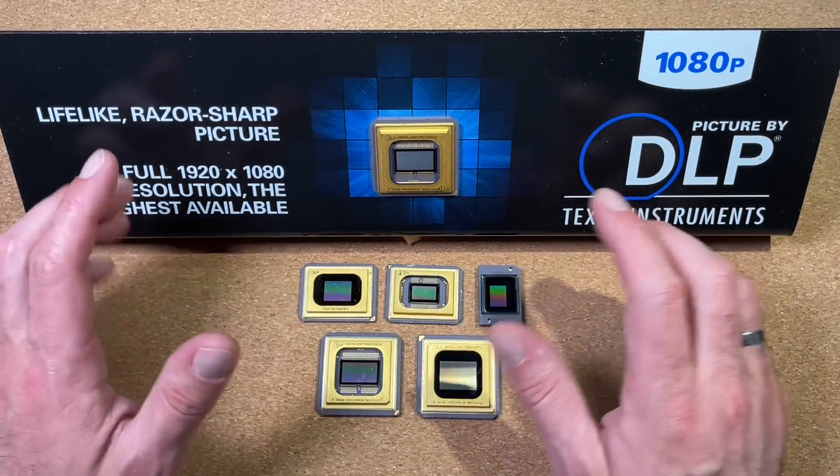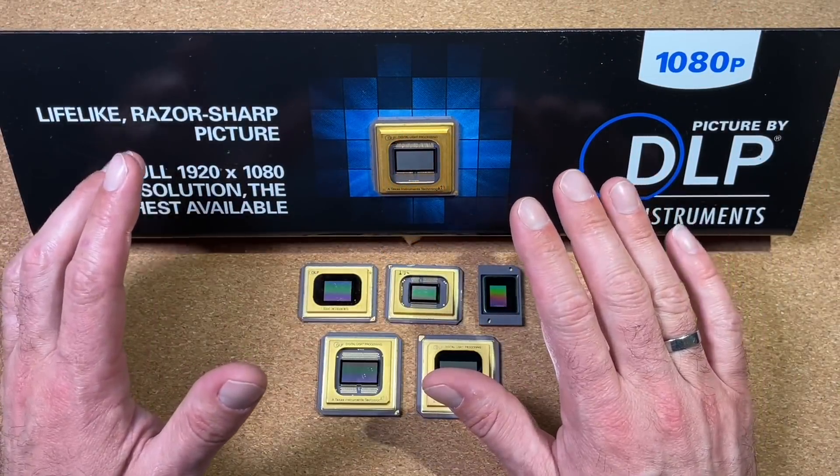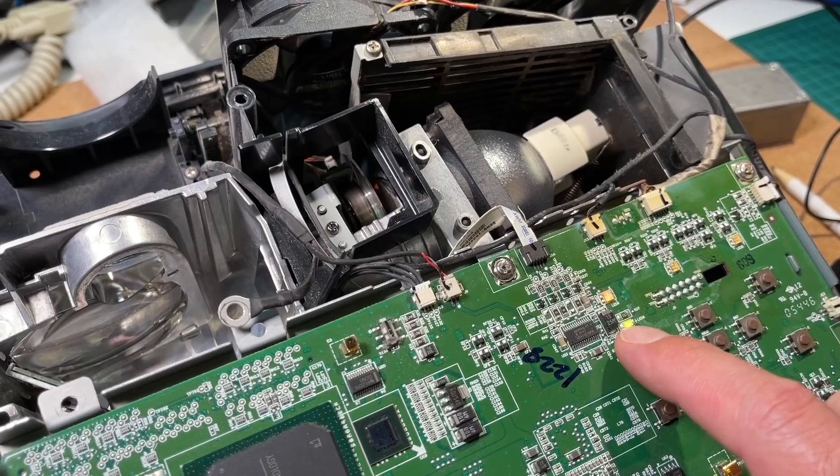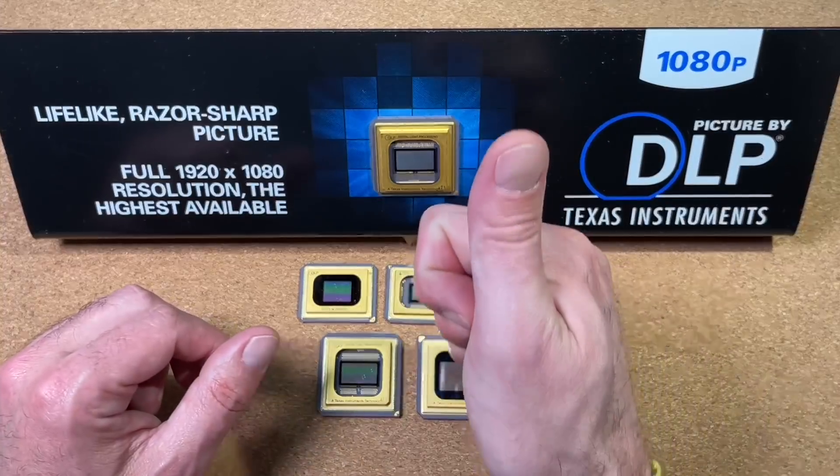Welcome back to my channel and today with some interesting technology stuff. We will see beautiful ceramic chips, some microscope session and a nice experiment with an old beamer. So it will be for sure interesting, stay tuned!